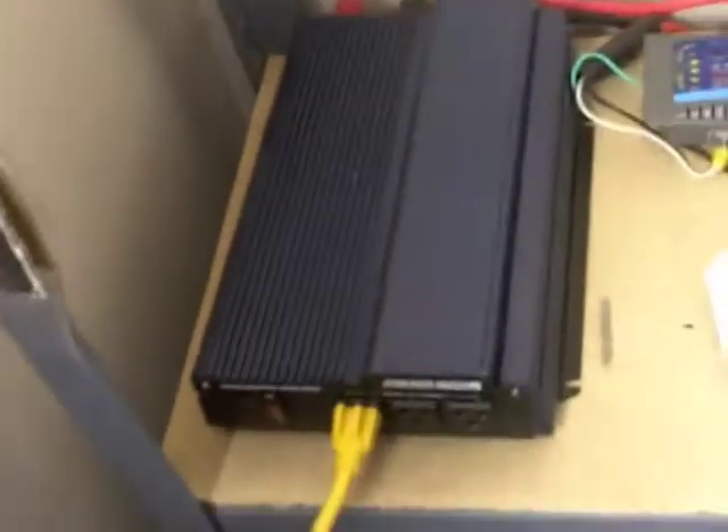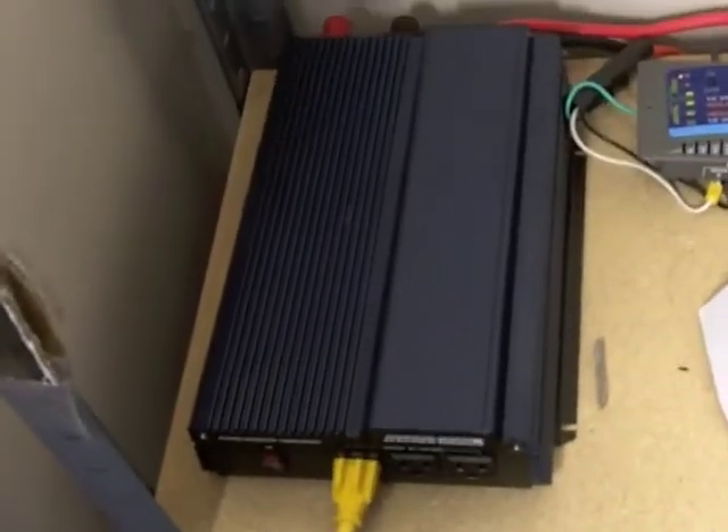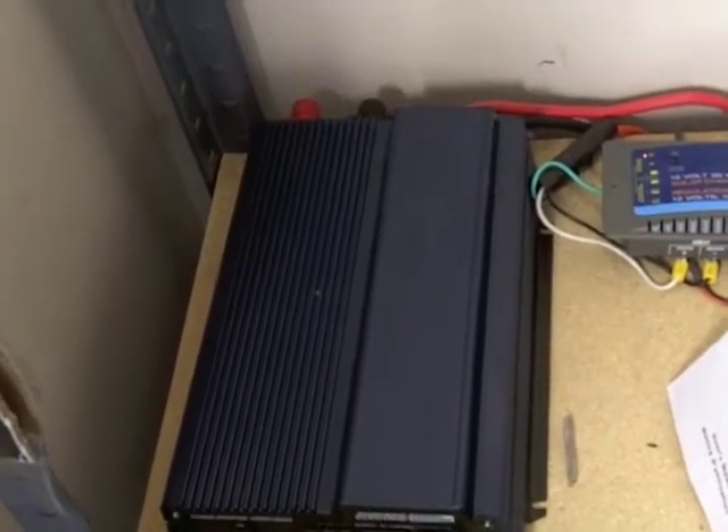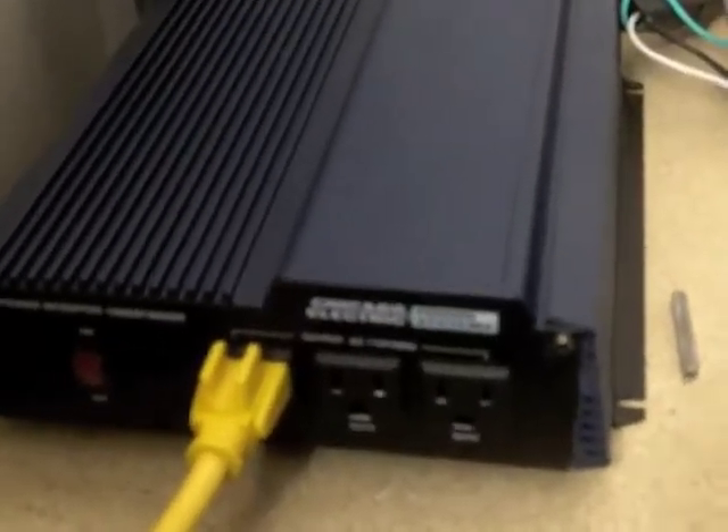My inverter is 1500 watts, 2000 surge if I remember right. And it's got three outlets, which I actually like — the other one had only two.